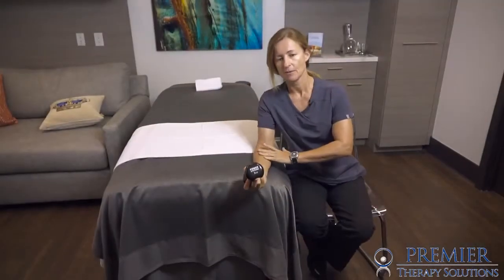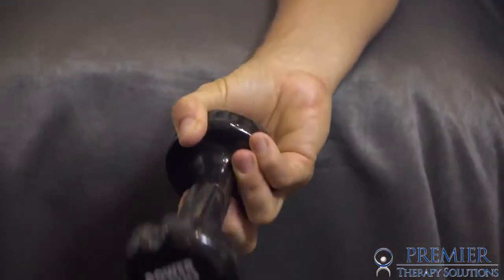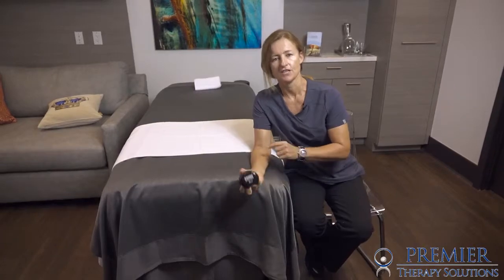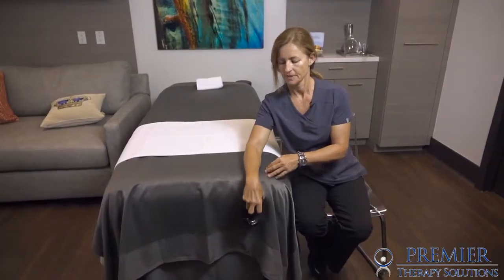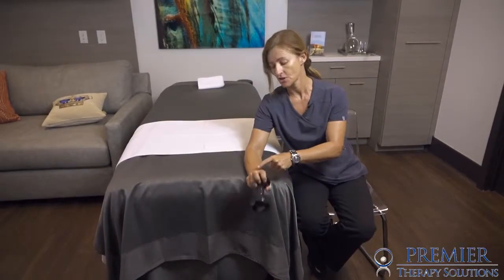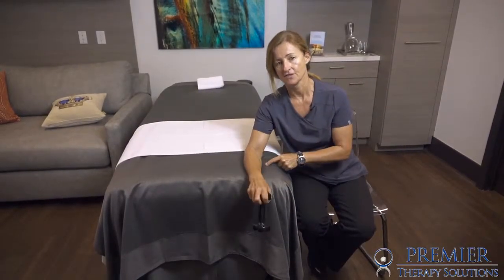Forearm in the same position, stabilized on the table. We're simply moving up and down into wrist flexion and extension, then turning over again through full range — wrist extension and flexion. In this position we're working the wrist extensors.